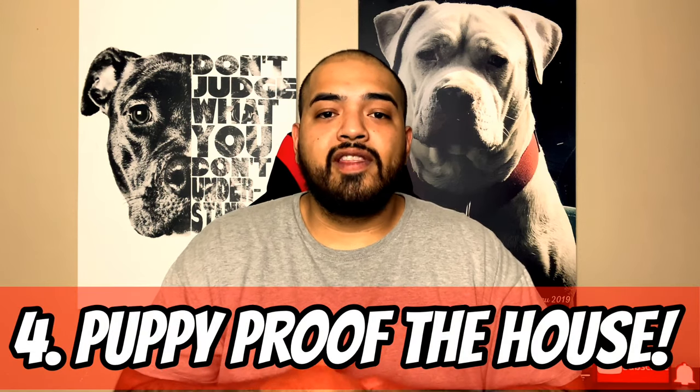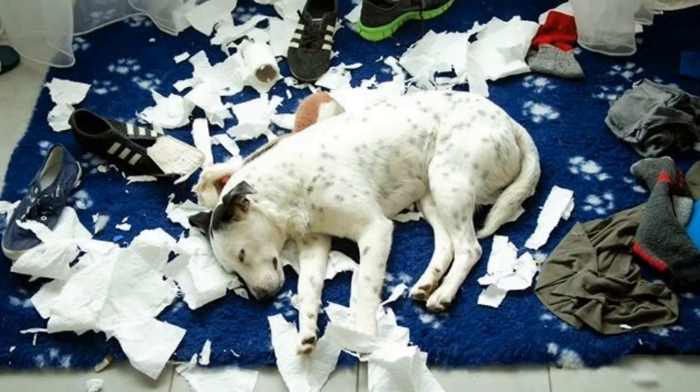Fourth mistake: people are not puppy-proofing their house. Puppies are going to chew on stuff, poop, and pee in the house. Maybe have a room where the puppy stays until it's fully potty trained, then give them a little more freedom around the house.